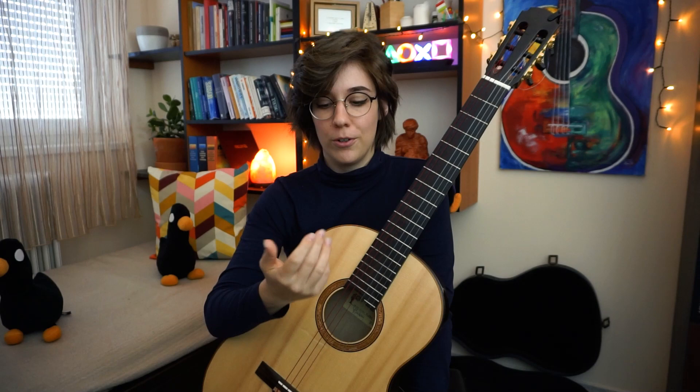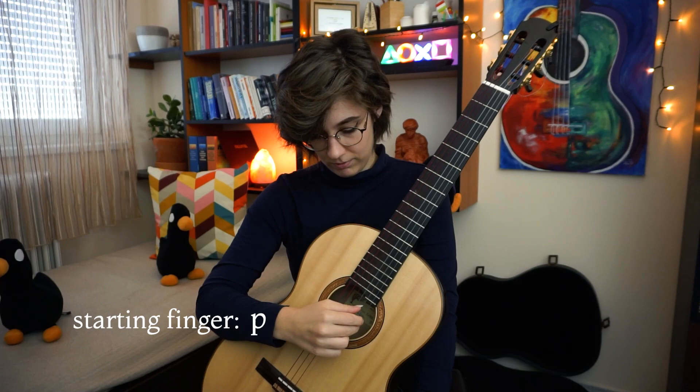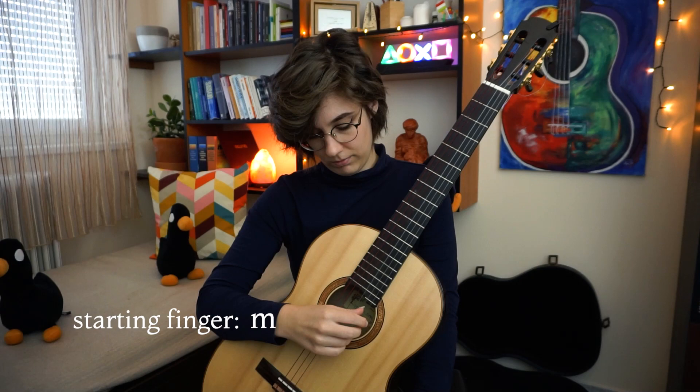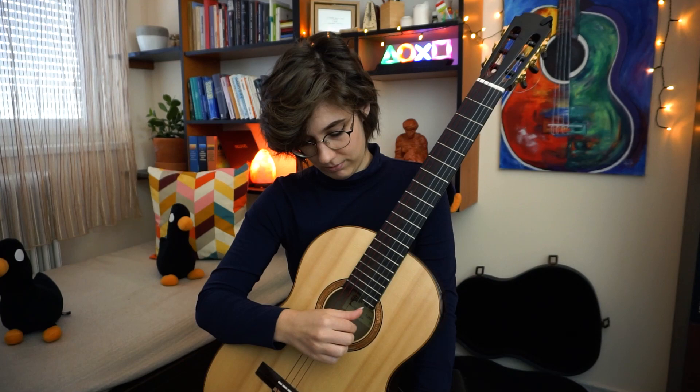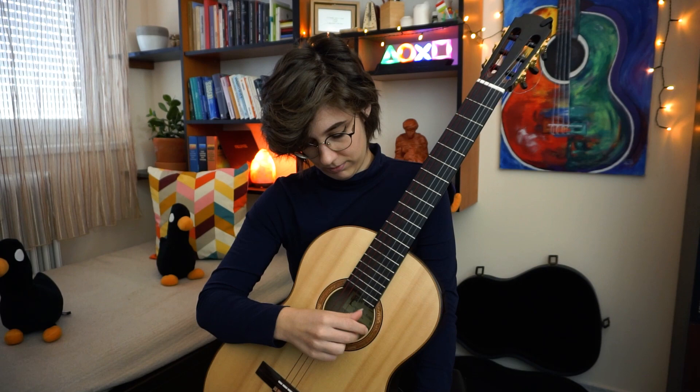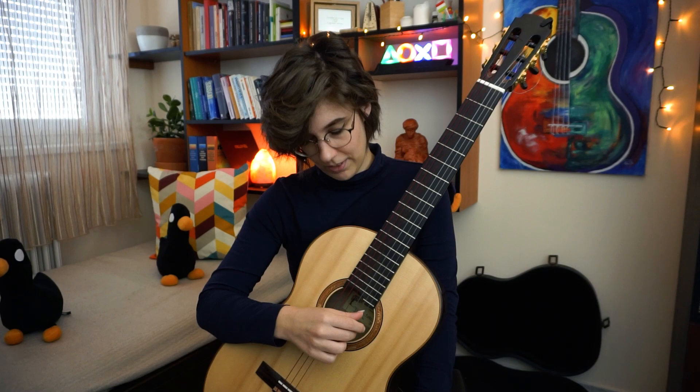Another good exercise is to pluck five strokes with four fingers so that the starting finger will be different each time. It's a little brain work, but it builds your control over your fingers and over your plucking. The starting finger will be different each time between sequences.